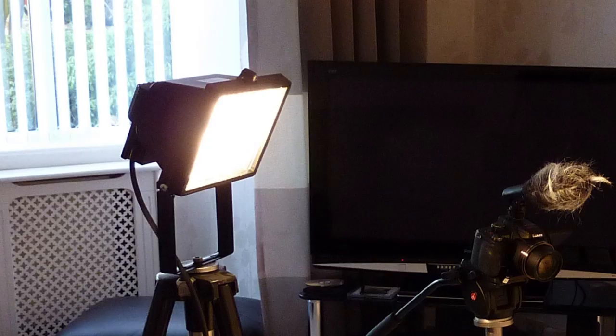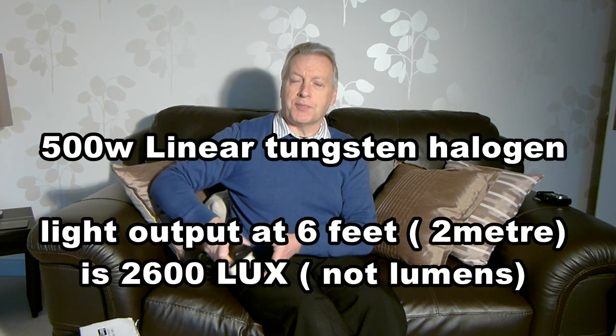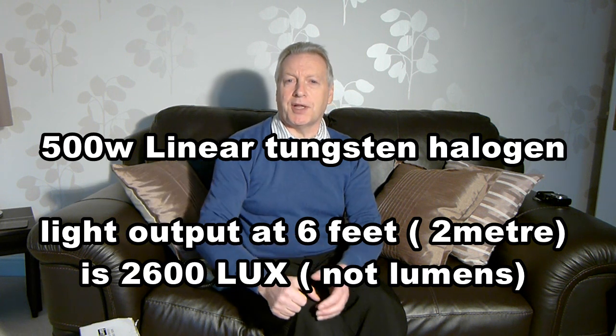This video is being taken with the FZ100, and for illumination I'm using a 500 watt linear tungsten halogen lamp, the type you'll probably find in your home security lamps. It provides quite a high level of lighting, giving me 2600 lumens. So that's quite an intense light, and the camera should be working quite well with that.